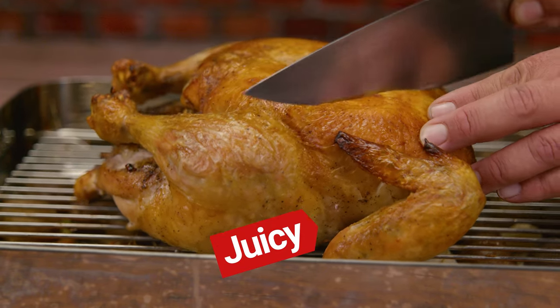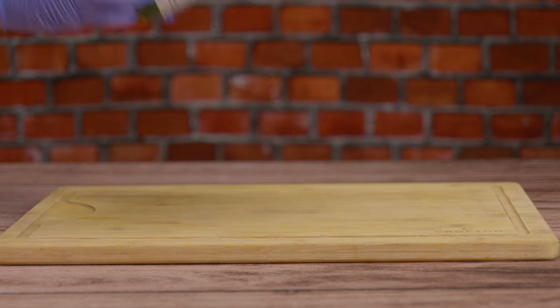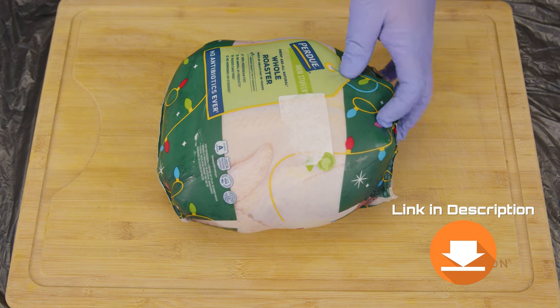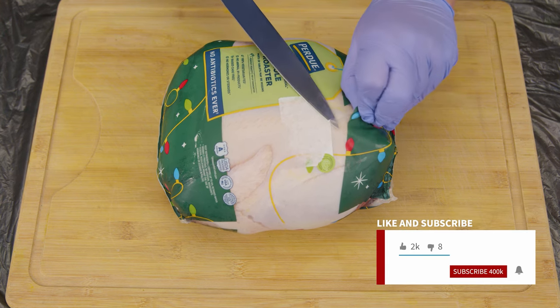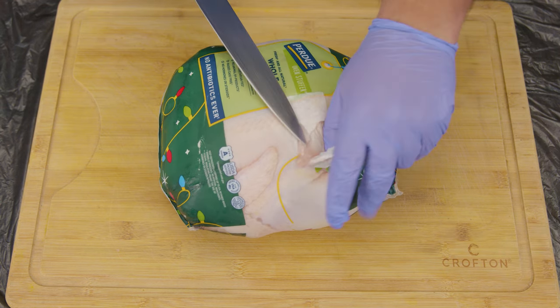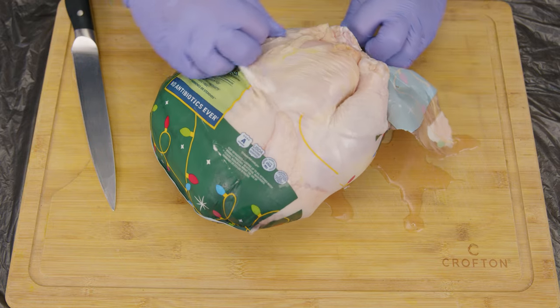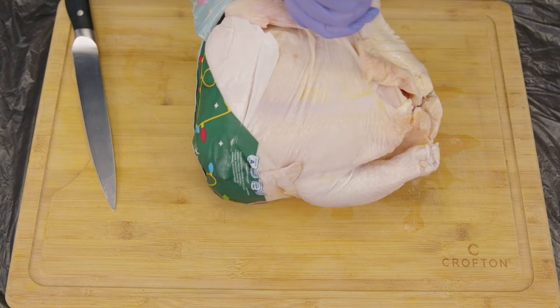In today's video we're taking a look at how to roast a chicken — easy and simple, so easy anyone could do it. Everything we use in the video we're gonna leave a link in the description. Don't forget to like the video and subscribe, that does help us out a lot. So you woke up today and the holidays are here, or you have company coming over and you need something juicy and delicious that you can prepare right away, or you just want to stuff your belly with some chicken.